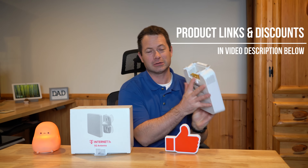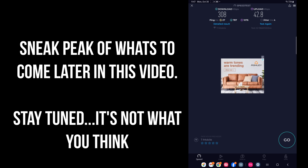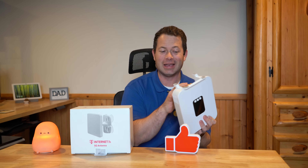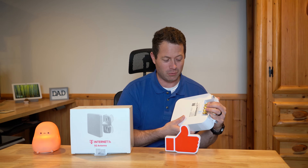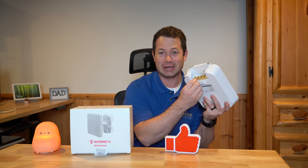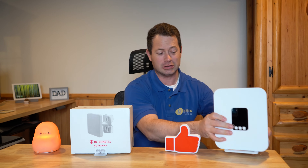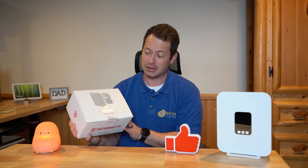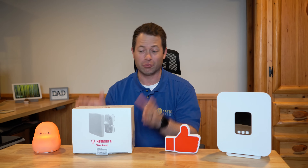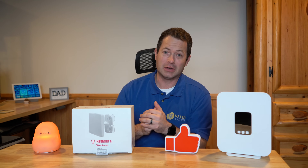This new gateway has its own external antenna ports, unlike their previous ones. In this video I will go through what this antenna is, what details I know about it as far as gain and what frequencies it covers. We'll install it, compare the stock unit without the external antenna, put the antenna on in a couple different places, and then compare it to the Waveform 4x4 in the same place so you have a baseline.